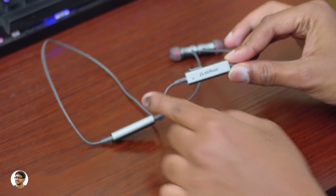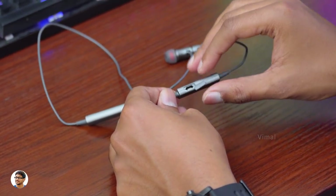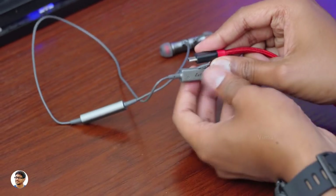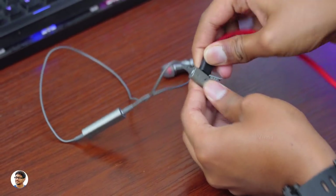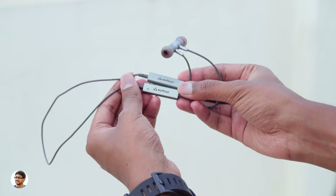These earphones also have a mic on them and the quality of the microphone was good during call conversations. The Dizzy earphones have a built-in 60 milliampere rechargeable battery, and the battery life was not that great — on an average at 75% volume level I was getting around three to three and a half hours of battery life, and charging them from zero to 100 took about two hours.